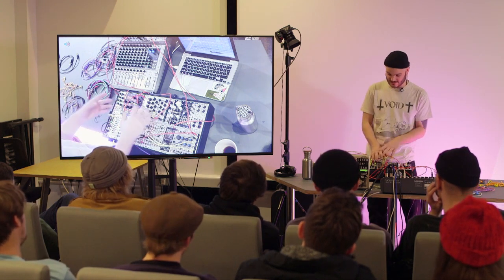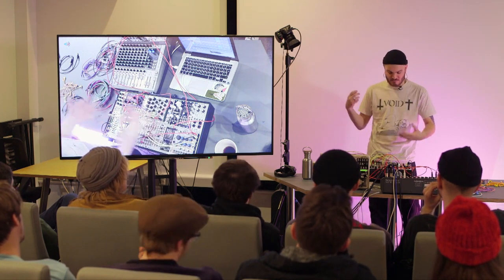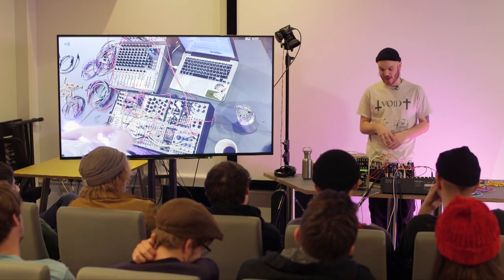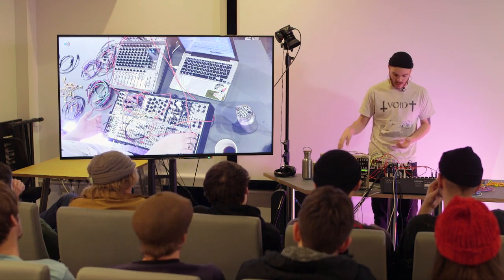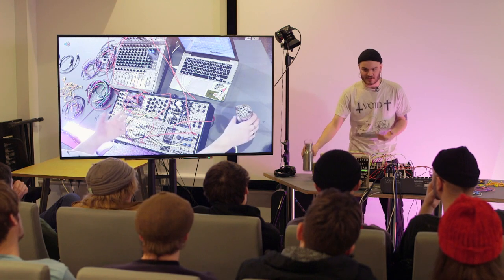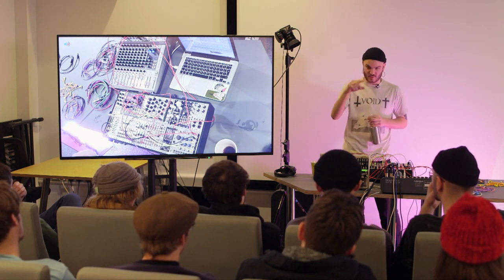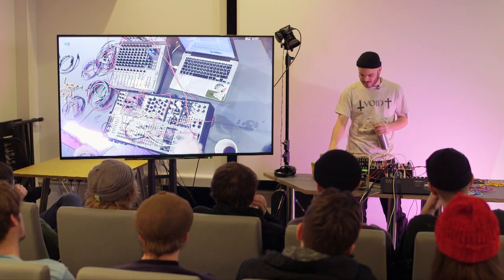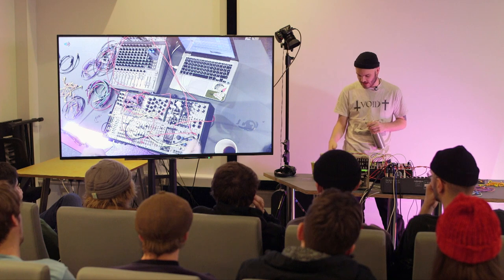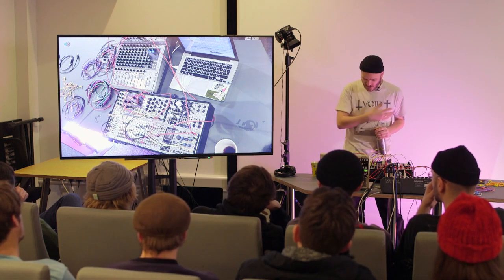Being able to take something pretty standard like a filter and modulate the crap out of it in loads of different ways — using things like random voltages, which is more traditionally a sample and hold — here it literally samples a noise chip and then holds the frequency or voltage coming out at that exact sample moment. It's slightly different in digital systems, but things like the Ableton sample and hold are really good.